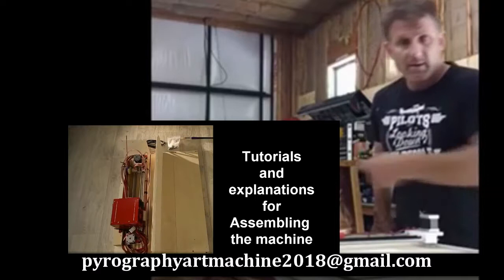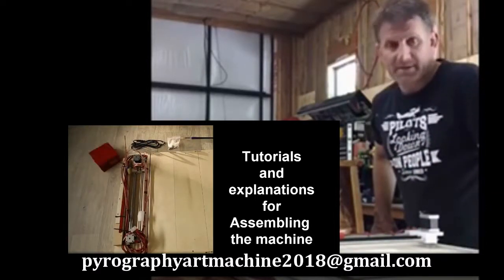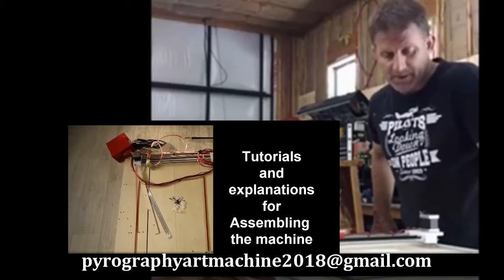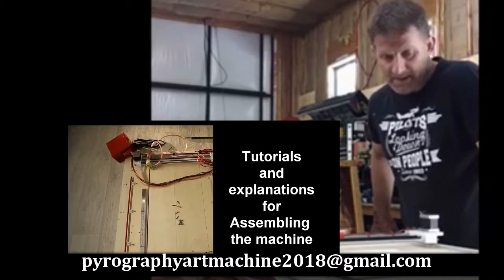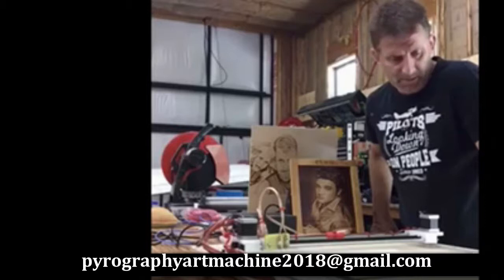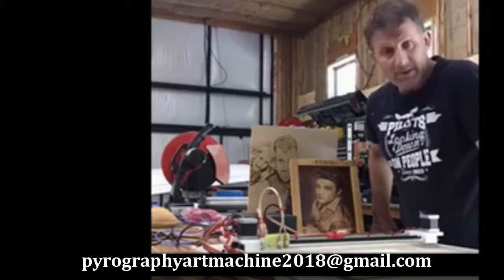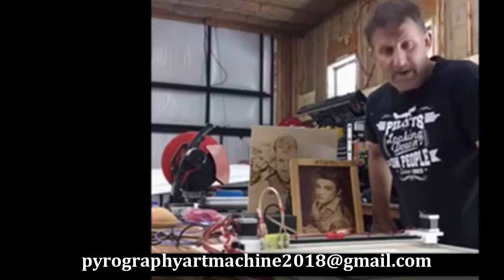As soon as people see what I've been printing and what this machine is able to do, everybody has been asking me for all kinds of prints. It's really simple to use. It's easy to set up. It took me about 20 minutes probably to set the whole thing up. It didn't take very long to learn how to use the software. And it works really great. I just wanted to say thanks again, guys, for a great machine.